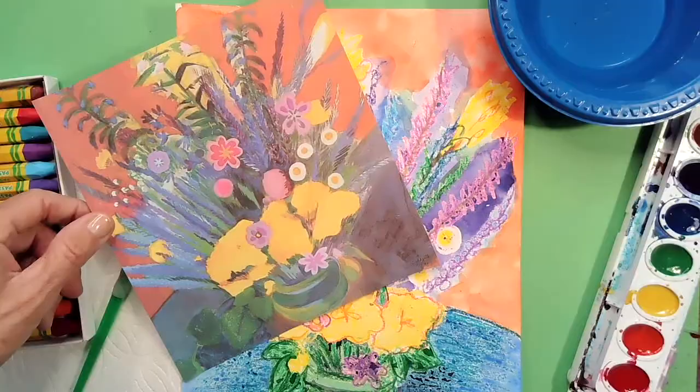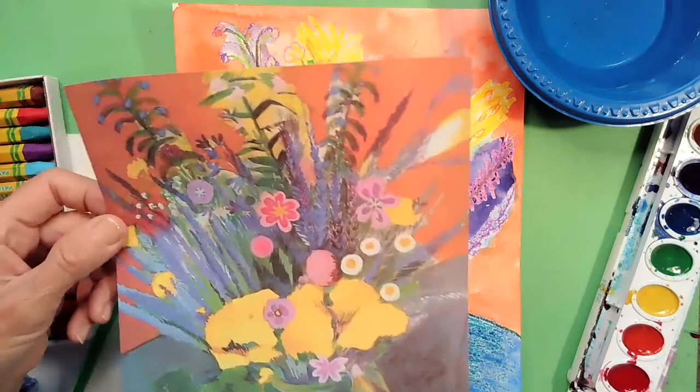We're going to be doing something called an oil pastel resist. Now don't worry if you don't have oil pastels — you can use crayons to do a resist as well. We're also going to need some watercolors; any brand will work, whatever you've got laying around the house. Let's get ready to create a beautiful, colorful painting inspired by Martiros Sarian.